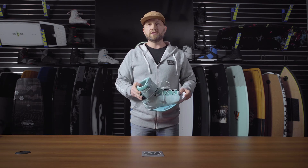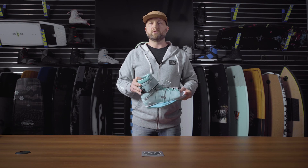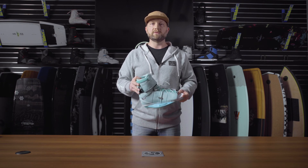Overall, if you're looking for a great mid-range boot that will accommodate multiple riders in the boat, the Viva is the way to go.